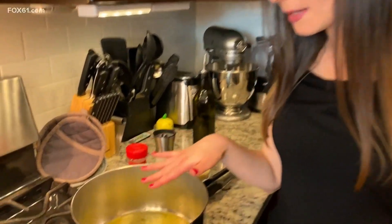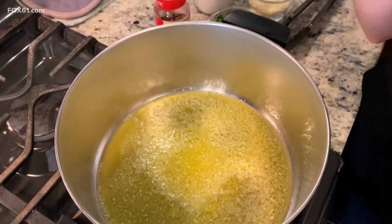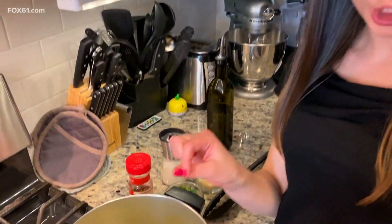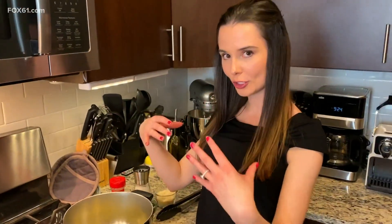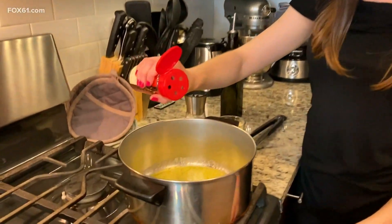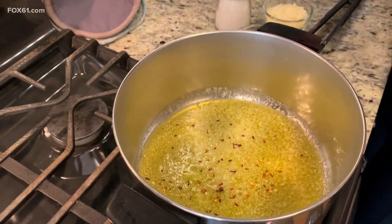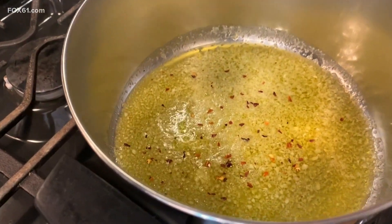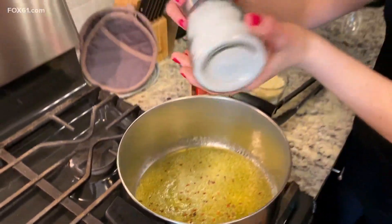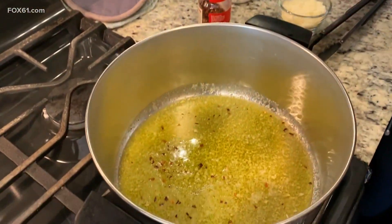I have the garlic olive oil mixture in a pan over medium heat, just bringing it to a simmer. You'll want the garlic to simmer for about one minute before turning the heat to low and adding more ingredients. So it's been at a simmer for about a minute — I'm turning the heat to low, adding just a dash of hot pepper flakes. It's totally up to you how much you want. I'll add a little bit of salt and give it a nice stir.